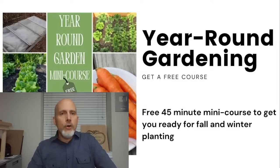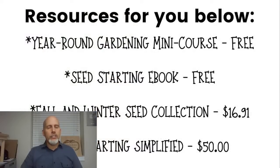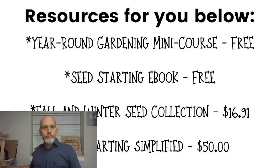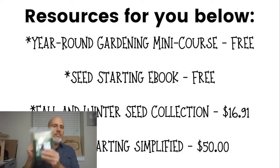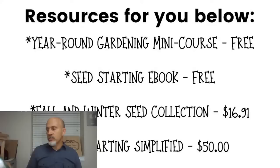Let me remind you of our year-round gardening mini course — a free mini course with a link in the description of this video. It's about 45 minutes and goes through all of the protection things we just talked about in more detail. I also have a seed starting ebook linked below, because you can use seed starting for a lot of this if you don't have space in your garden. And our Fall and Winter Seed Collection — available from True Leaf Market — has 14 different seeds, including my favorite spinach, my favorite kale, mosh, tot soy, and some root crops as well.